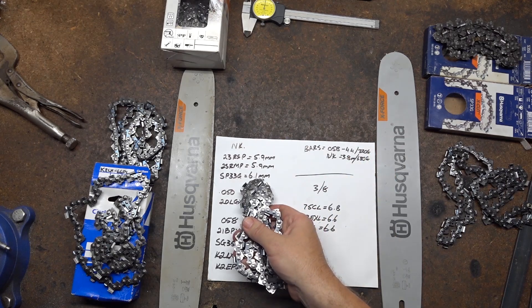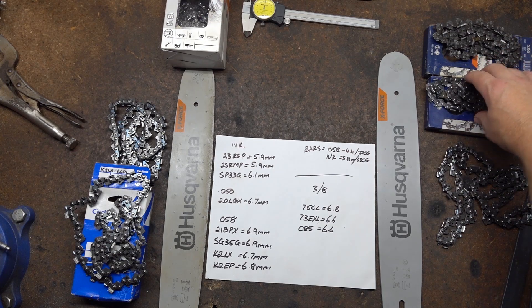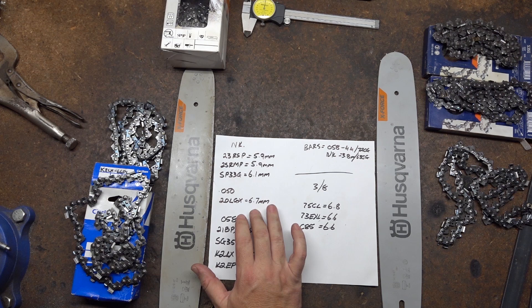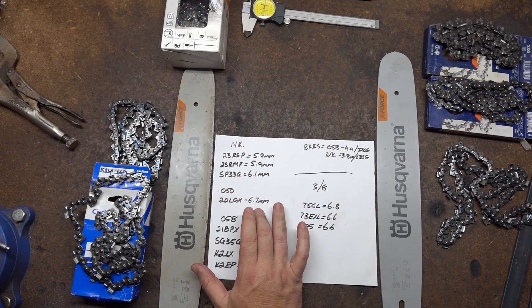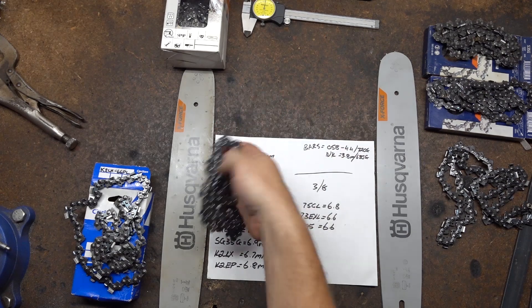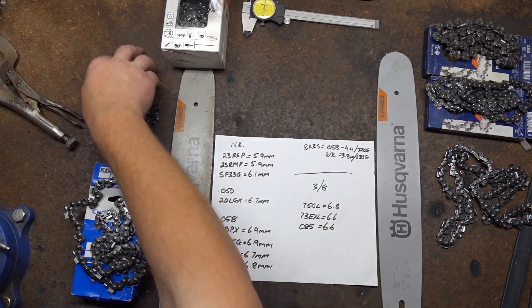The Husky version of a narrow curve is the SP23G. I've got an overall curve on that of 6.1 millimetres. The Oregon 20 LGX has an overall curve of 6.7 millimetres — that is just a 325 050 regular issue chain, not a narrow curve.